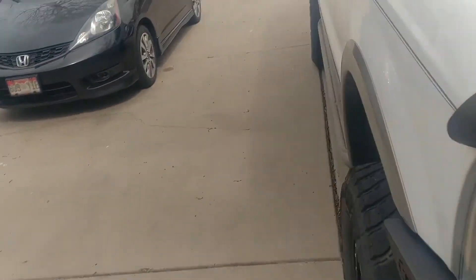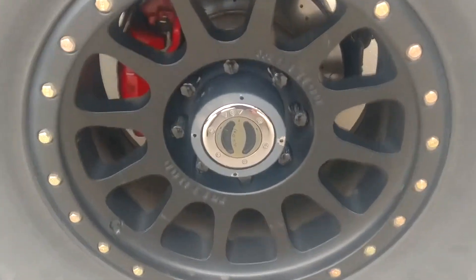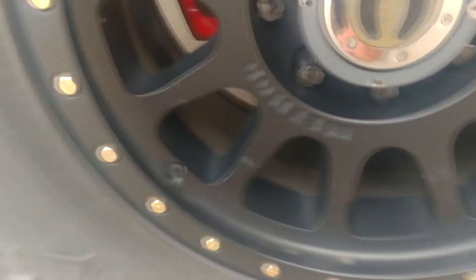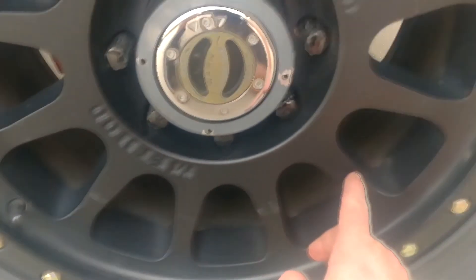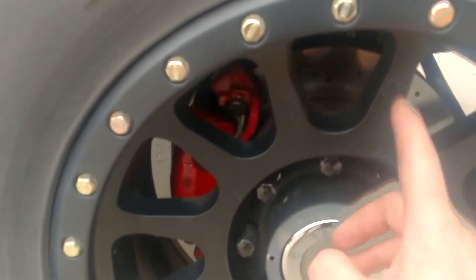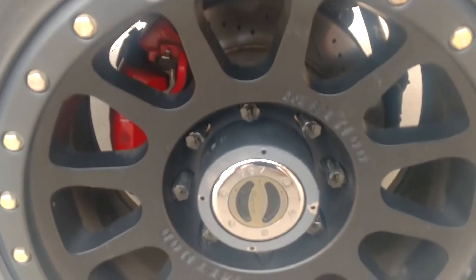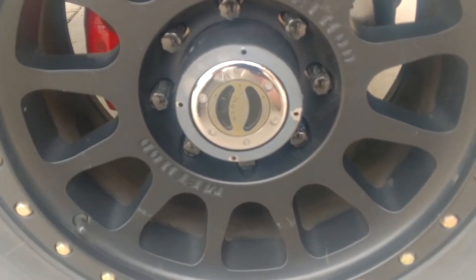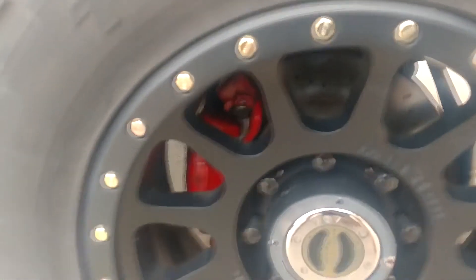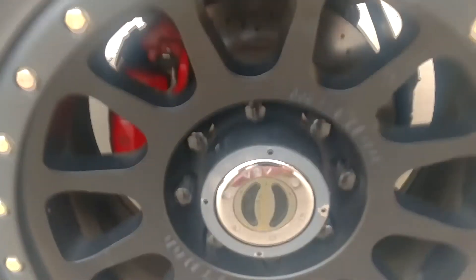The other con I'll show you on this other wheel is they scratch really easy. I've had these for four years and when I first got them, you can see right here — I took them to Firestone to have it aligned and these scratches go all the way around from the alignment tools. Firestone gave me my money back and replaced the wheel, but I wasn't too worried about it so I just kept it. That's the other con — they scratch pretty easy.